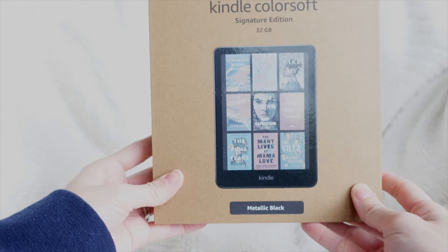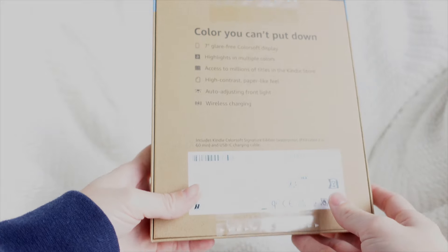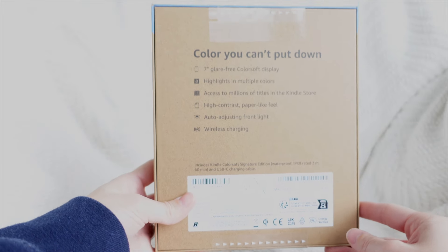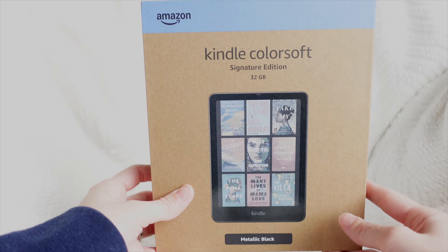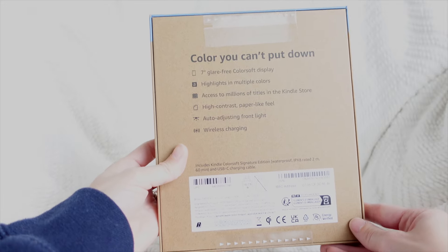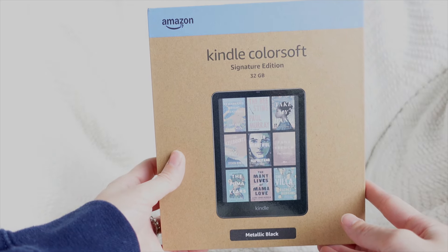Some of the specs: you have 32 gigs of storage, a seven-inch display, and it is Kaleido 3 — the same screen that's on pretty much all of the other colored e-readers on the market. Amazon says they have more advanced technology that makes the colors a little more vivid. This has wireless charging and an auto-adjusting front light, so you get all the features of a normal Kindle Signature Edition, just with the colored screen.